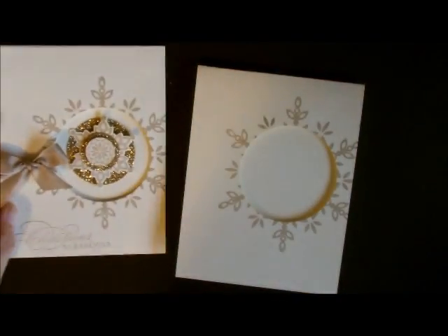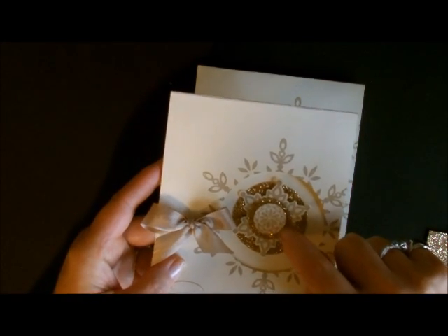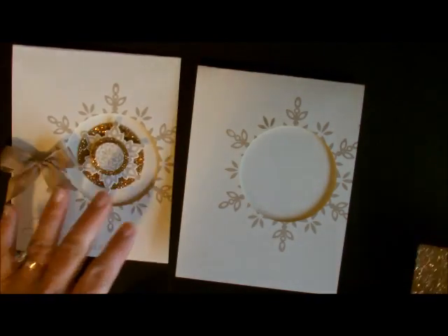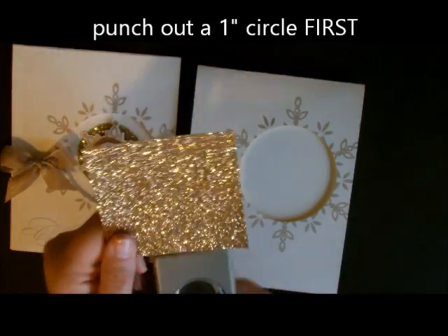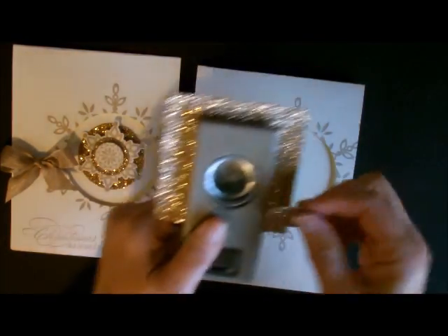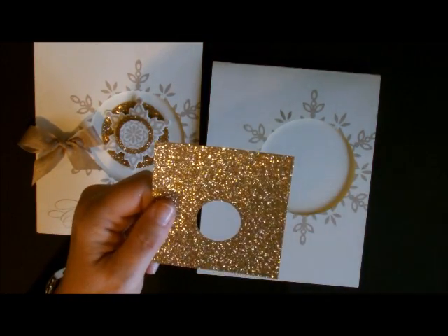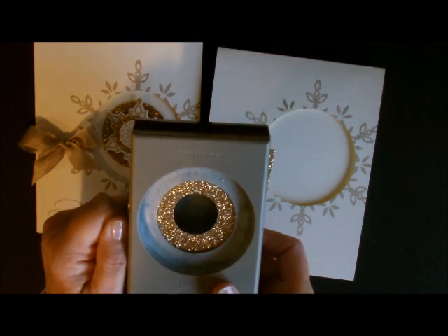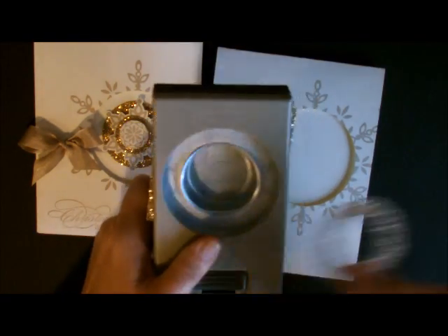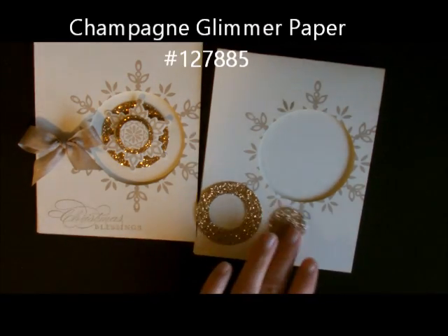Now we need to start the embellishments. The first thing I did for this circle was to punch a 1 inch circle out of the middle, because I'm going to use that circle from the piece I have. You always want to punch your smaller circle first — that's a great little tip to know. So I'm going to take my 1 inch circle punch and just punch a circle. Then I'm going to take this same piece of paper and use my 1¾ inch circle punch and center that around my 1 inch circle, because I need to hide that hole that's in the middle. So now I have both pieces from my champagne glimmer paper.